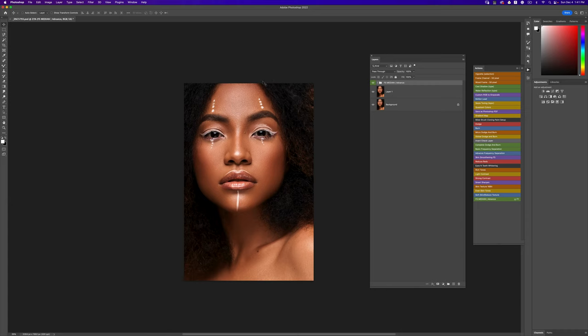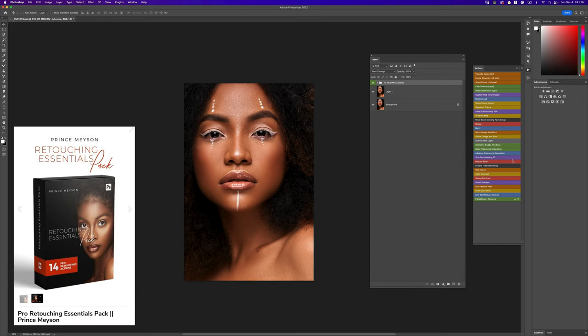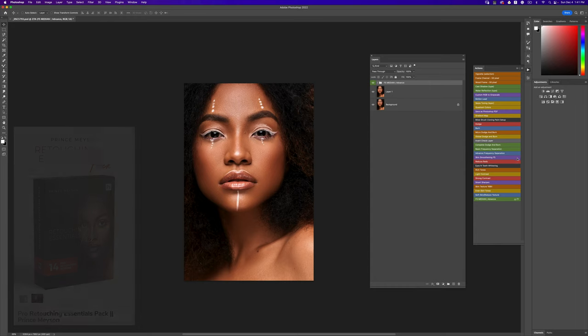Hey, what's up? Welcome to Prince Mason. Since I put out my retouching essentials pack I haven't actually done an update for it, and that's because it works perfectly. If you do not have my retouching essentials pack you should definitely get it — 14 amazing actions to help you retouch better and faster. Over a period of time I've been thinking: is there a way I can improve my retouching?